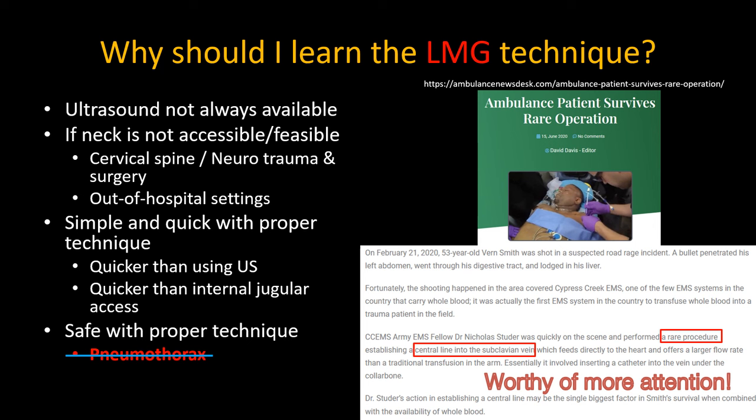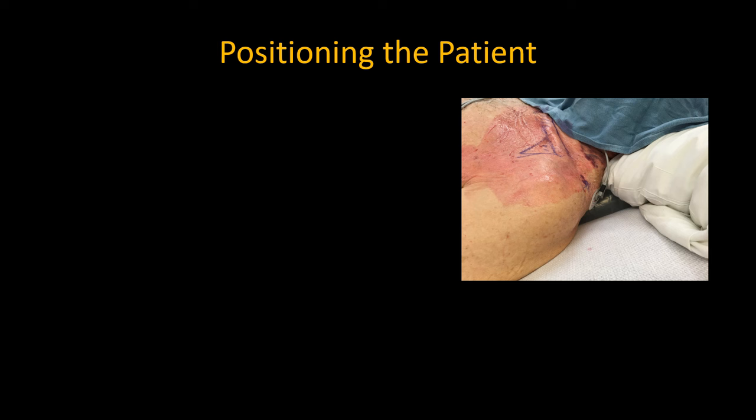There are several different approaches that have been described, and I'm going to describe the one I've developed that works consistently for me. Start with positioning the patient. The only essential requirements are that the patient is supine and that you have good access to the subclavian area.